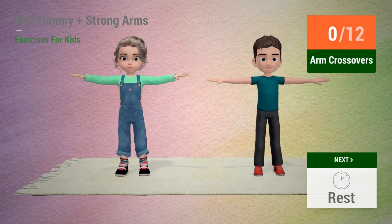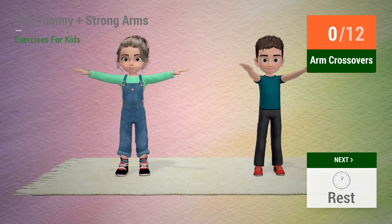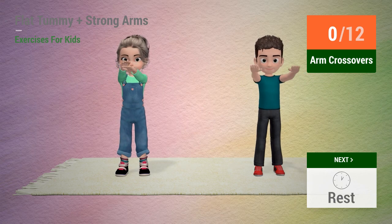Up next: arm crossovers. In 5, 4, 3, 2, 1, go!